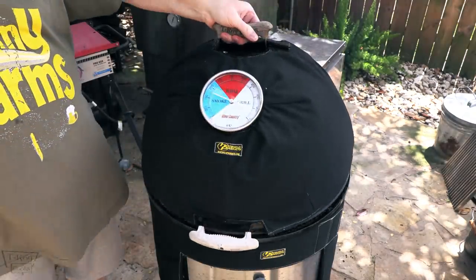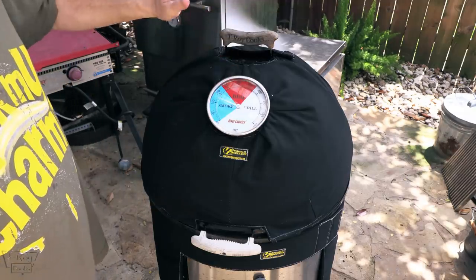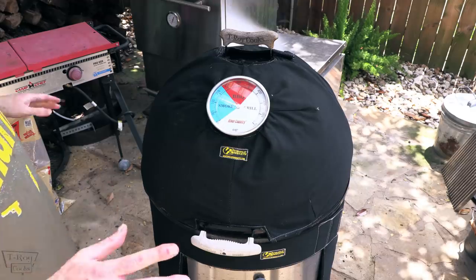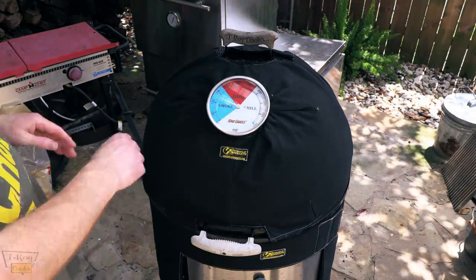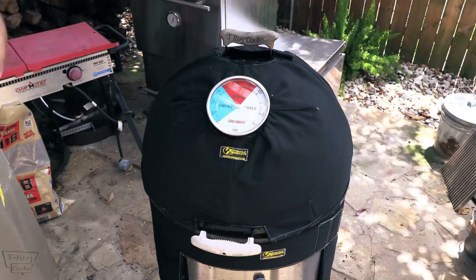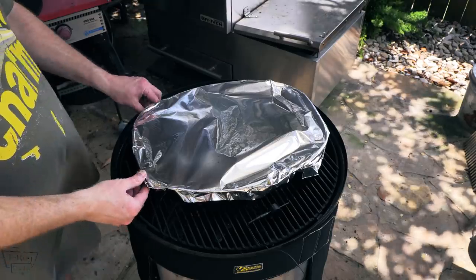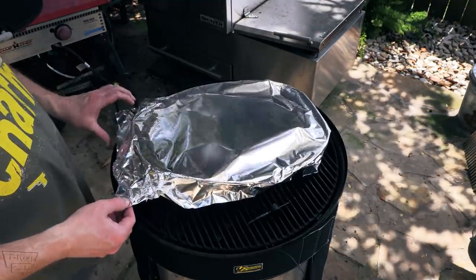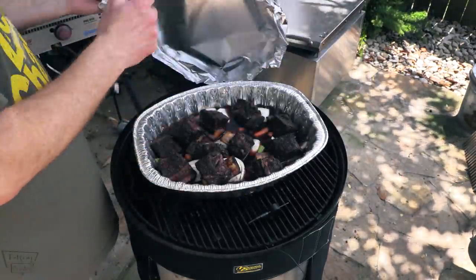We're still going to maintain about 250-260, somewhere in that range. If I need to adjust some of the bottom vents, I will — especially that back one that's still closed. I will open that back one up a little bit, just to let that charcoal on that side of the basket start getting consumed. I almost messed up — I forgot to throw in some thyme. Got to have some thyme with Italian food.